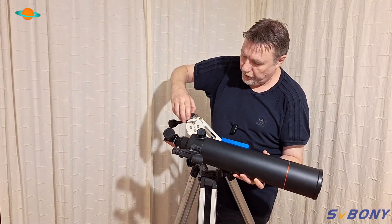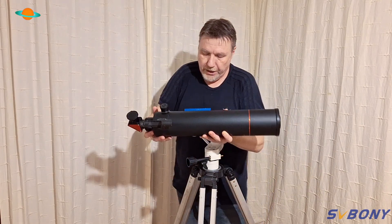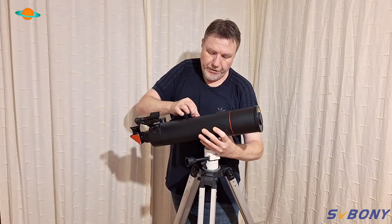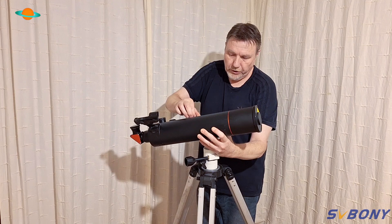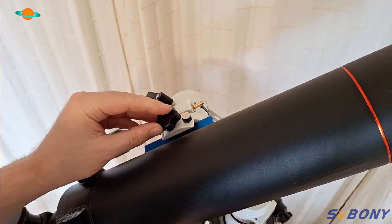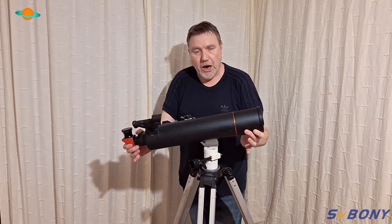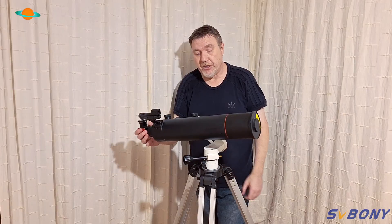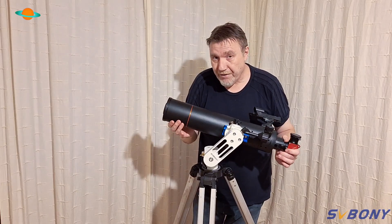It couldn't be easier to install. You simply make sure the screws are unscrewed and not protruding at the bottom, then slide the plate in and screw them back down. This one here is just like an extra security locking mechanism — clamp that down, and it's all locked in. As you can see, that is really secure and really easy to change from telescope to telescope. It'll fit telescopes up to five kilograms — a proper robust little mount.